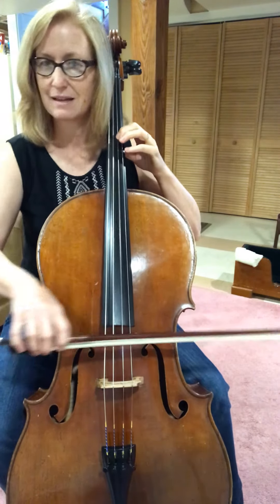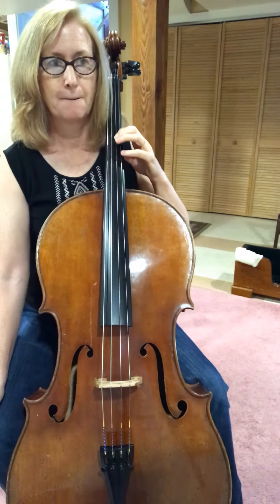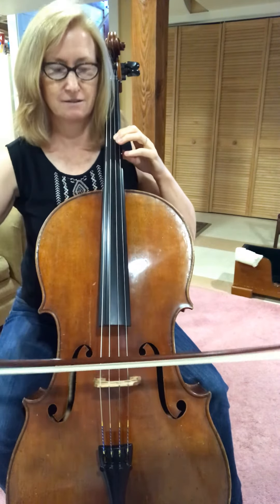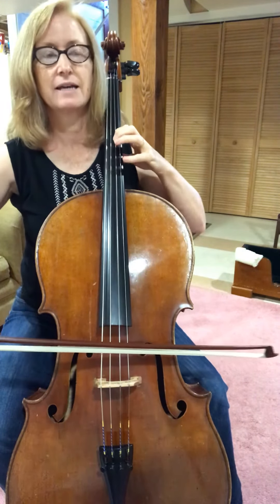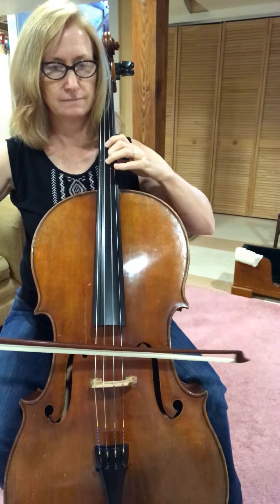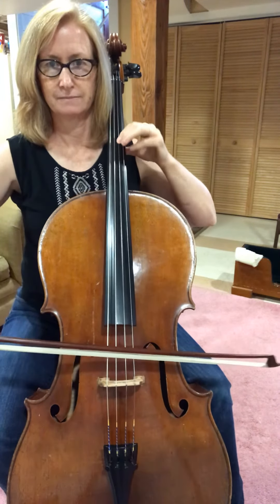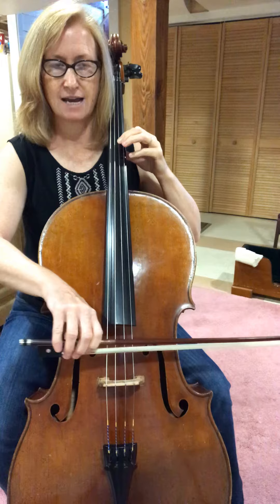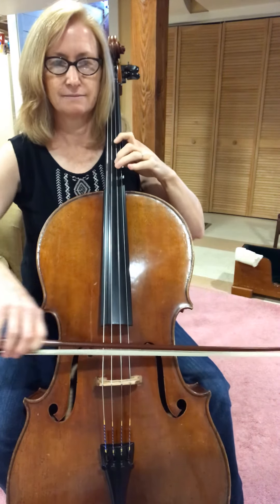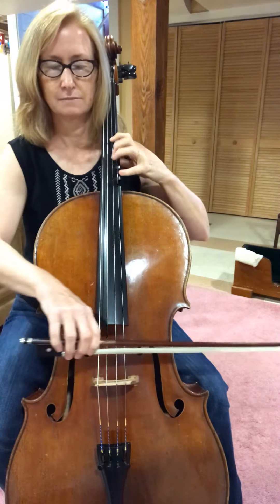I'm going to check my first finger, make sure it's really a G with my open G string. One, two, ready, go. Take your fingers down and extend.